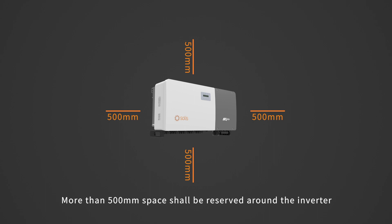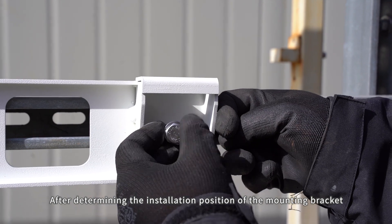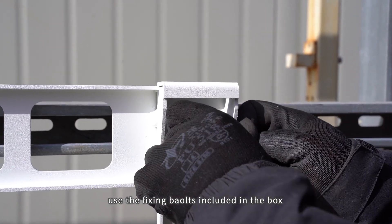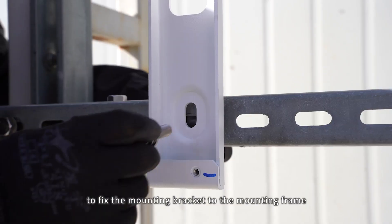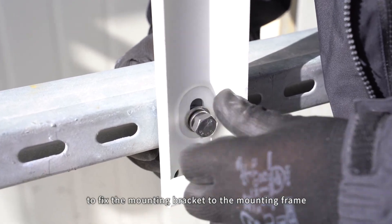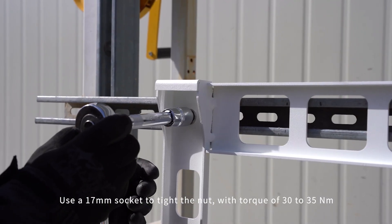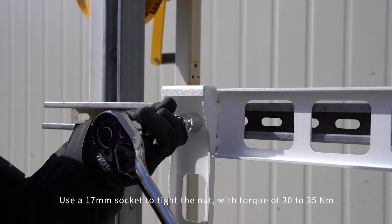More than 500 mm space shall be reserved around the inverter after determining the installation position of the mounting bracket. Use the fixing bolts included in the box to fix the mounting bracket to the mounting frame. Use a 17 mm socket to tighten the nut with a torque of 30-35 Nm.